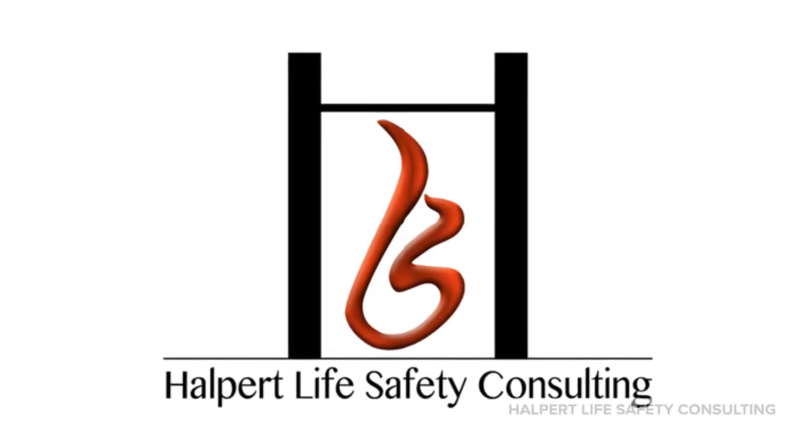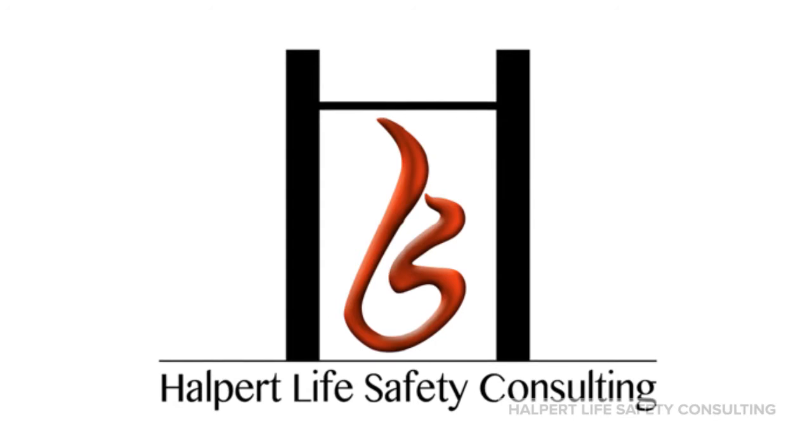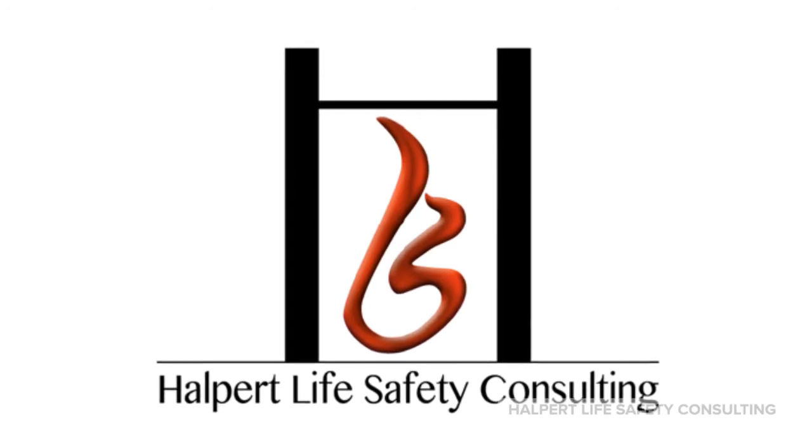Hi! Welcome back to our FireStop video series where we're discussing firestop submittals and how to put them to use. My name is Sharon and I'm with Halpert Life Safety Consulting. This is our seventh video in this series. Who thought that there'd be that much to say about firestop submittals?